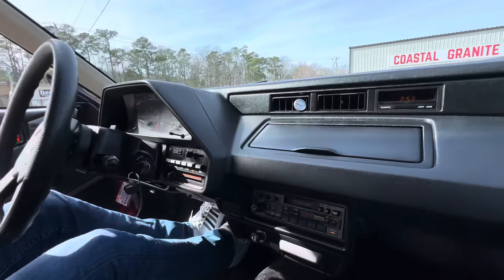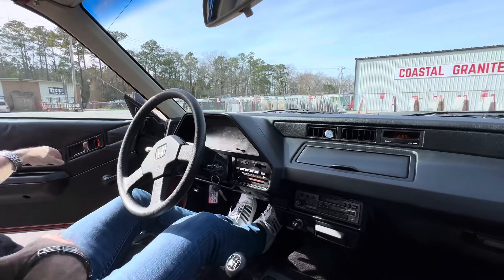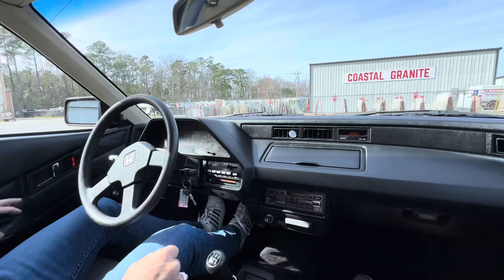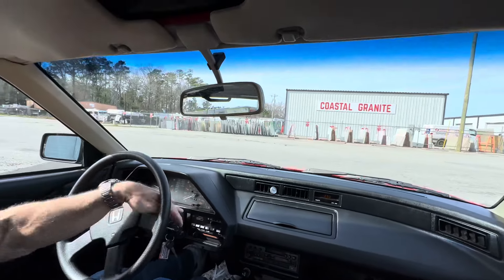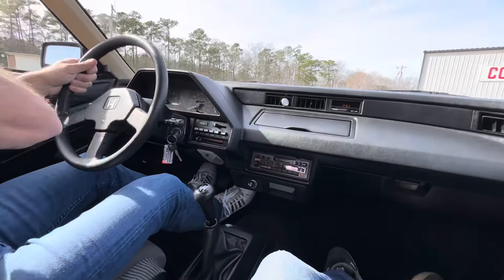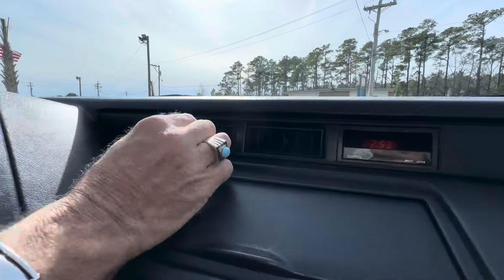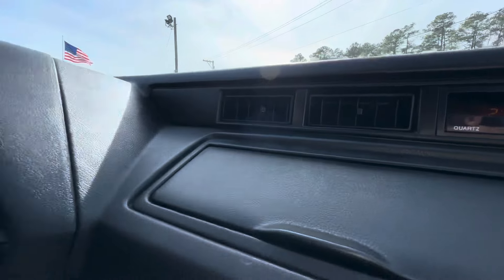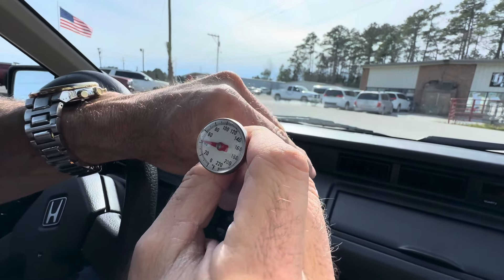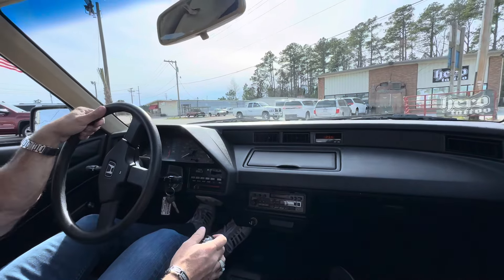I've got one of my friends on Bring a Trailer who always fusses if I don't wear my seatbelt — he fusses about that, he fusses about me running red lights. But this is a fun, fun, fun car to drive. We're at almost right dead 40 degrees, so it's good and cold. This has been converted to R134.